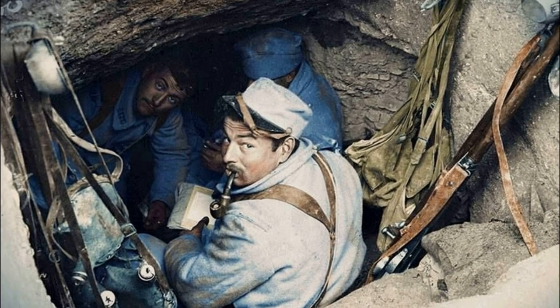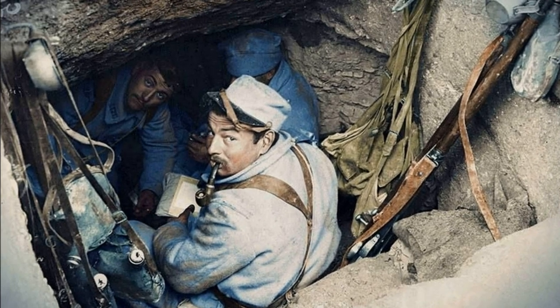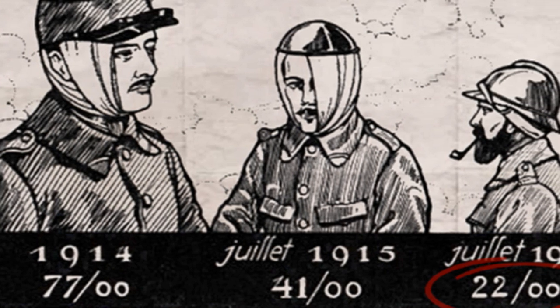And yet, even such primitive protection made it possible to reduce the percentage of head wounds almost by half. Based on this experience, Joffre ordered an improved and more practical version of the helmet to be developed for the army.